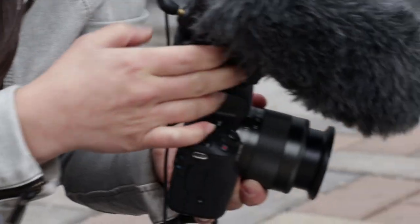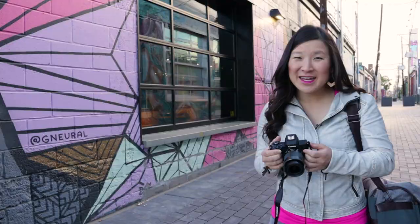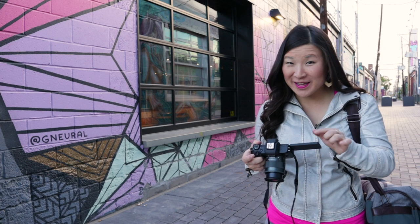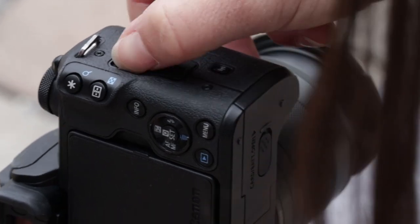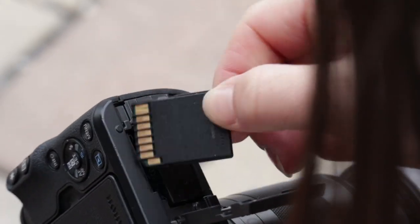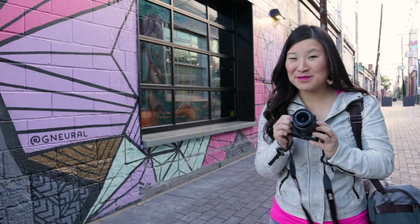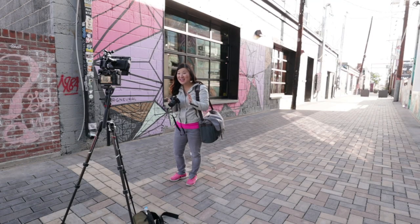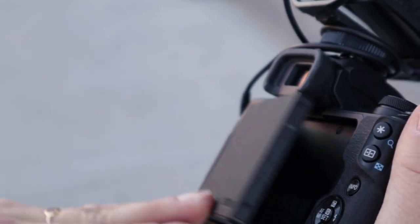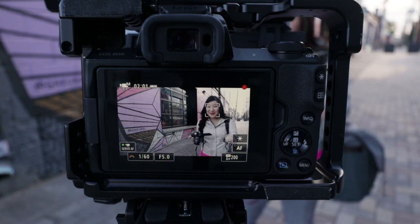There's a hot shoe for adding a microphone or a small continuous light, and there's a microphone input. There's no headphone jack, but you can see and control your audio levels manually before you start rolling. There's also USB and HDMI connections, Wi-Fi, battery, and SD card. For photographers, you've got a built-in flash, a rubberized grip, and it comes in black and white. One more very important feature: the LCD screen. The M50 has a vari-angle screen that rotates and flips to the side, and you can touch to focus and access the menu.